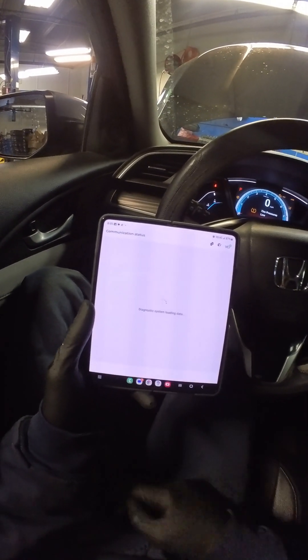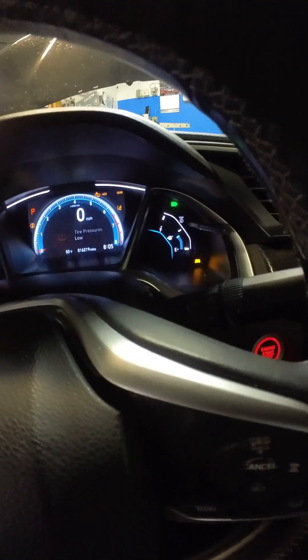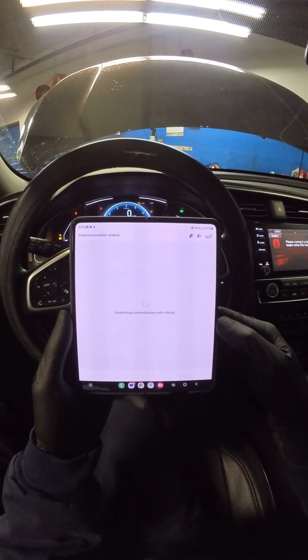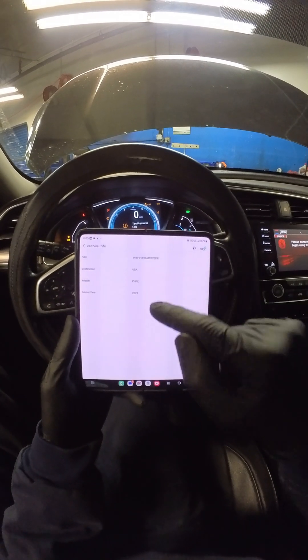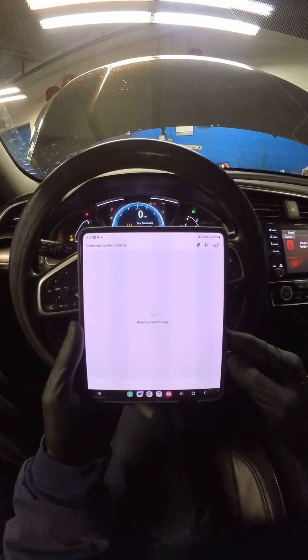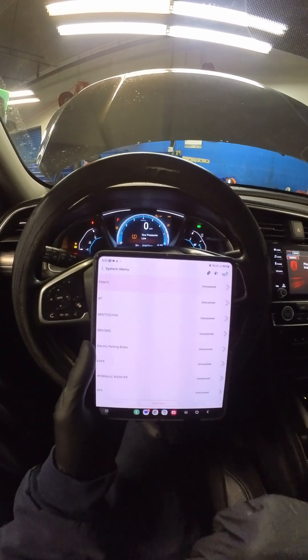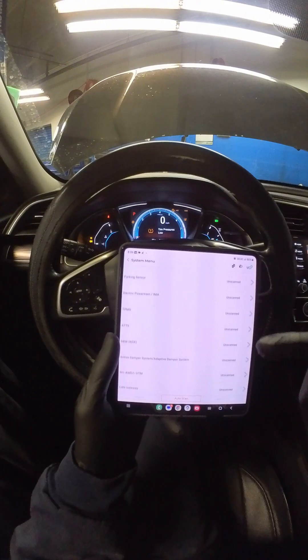And there it is. We'll hit confirm — as you can see we are lit up like a Christmas tree. We'll select USA, and there it is: 2021 Civic, there's the VIN, USA. Hit OK. We have diagnosis and hop functions — I'm going to go into diagnosis and right away here's all of our systems.